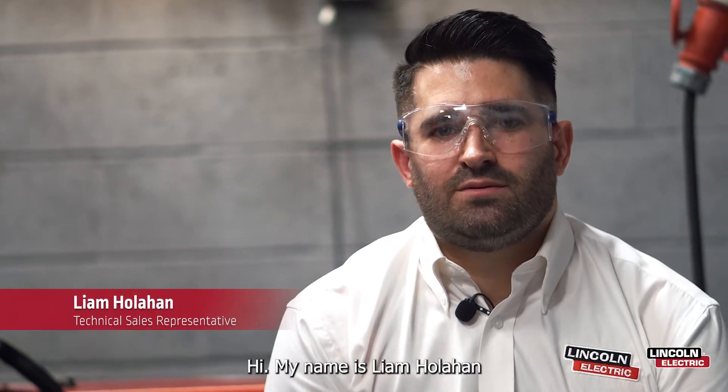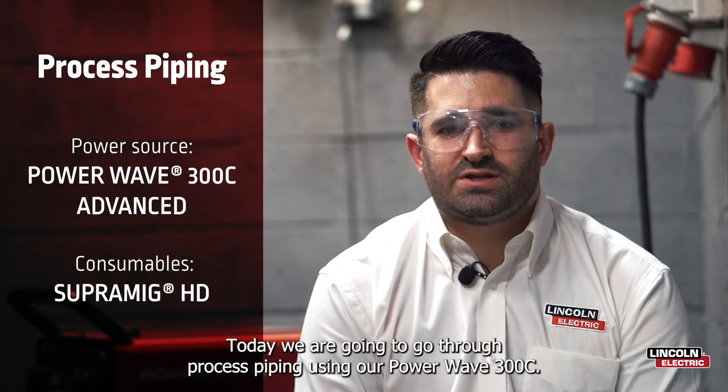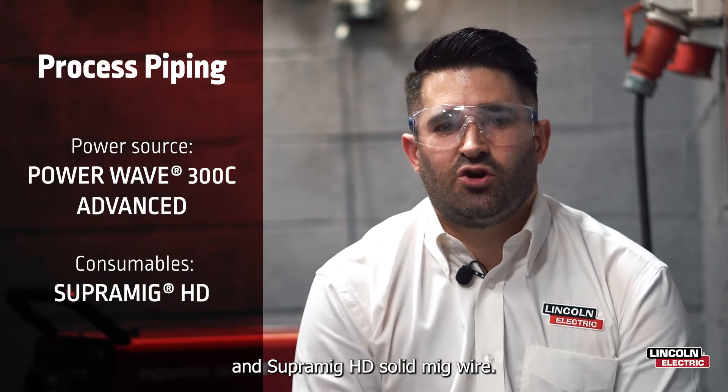Hi, my name is Liam Holohan and I'm a technical sales representative for Lincoln Electric UK. Today we are going to go through process piping using our PowerWave 300C and SuperMig HD solid MIG wire.